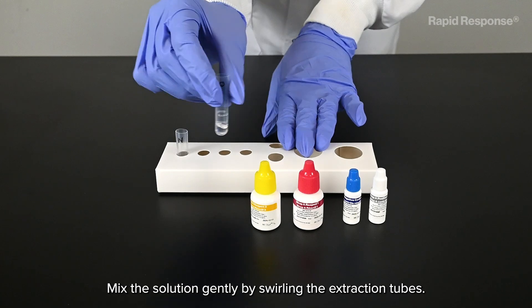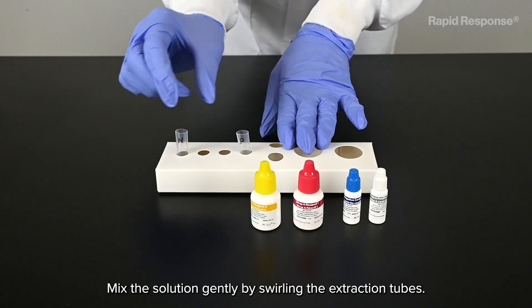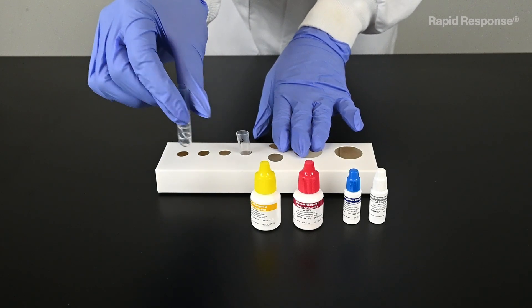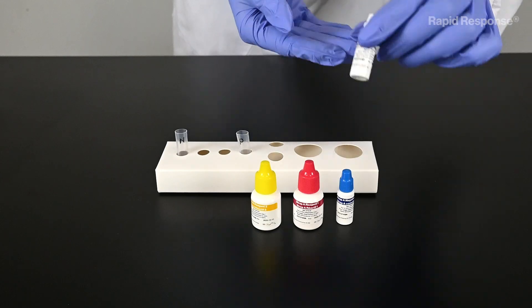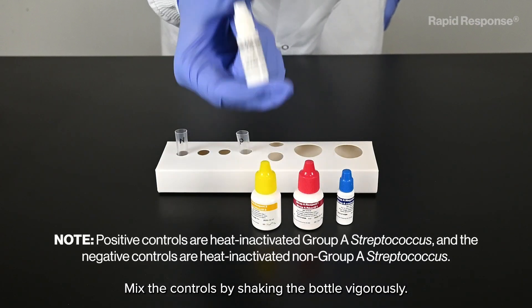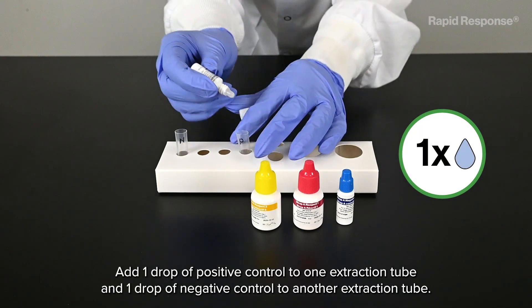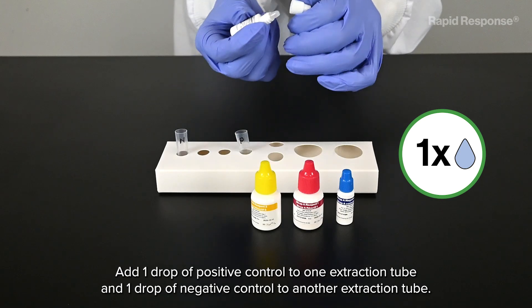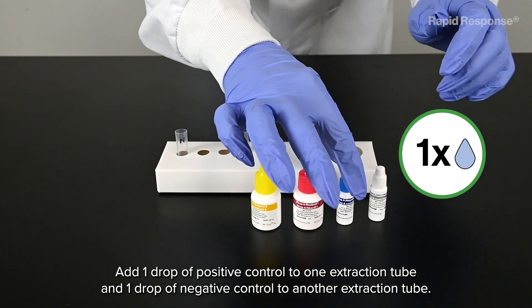Mix the solution gently by swirling the extraction tubes. Mix the controls by shaking the bottle vigorously. Add one drop of positive control to one extraction tube and one drop of negative control to another extraction tube.